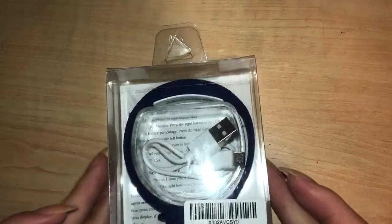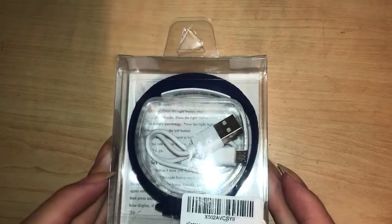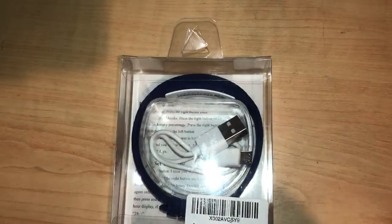This is the E-Seizing Gear VB80 vibrating watch and I'm going to show you how to set the time and set the alarms. Now when you first get the watch you'll want to charge it — fully charge it.